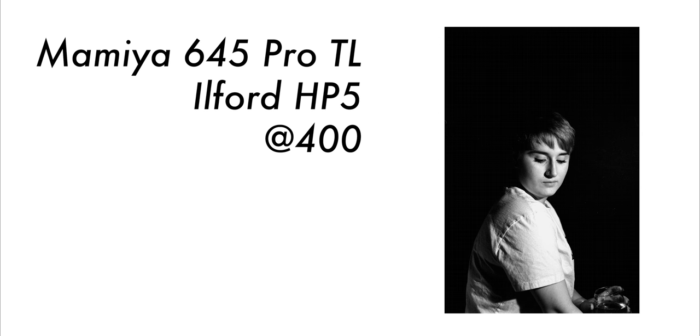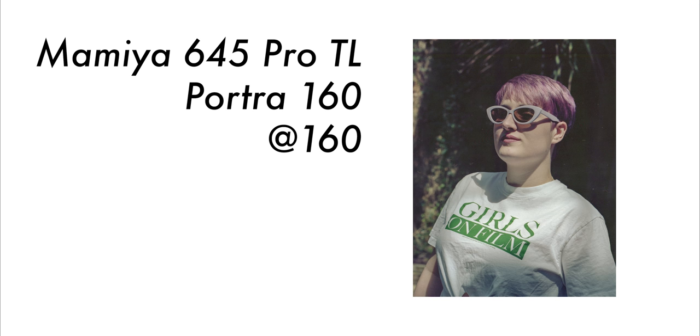I bought mine as a bundle: the camera body, the lens — an 80mm f2.8, the results of which are stunning — the film back, the waist level finder, and the WG401 power winder grip. I later bought the AE prism.